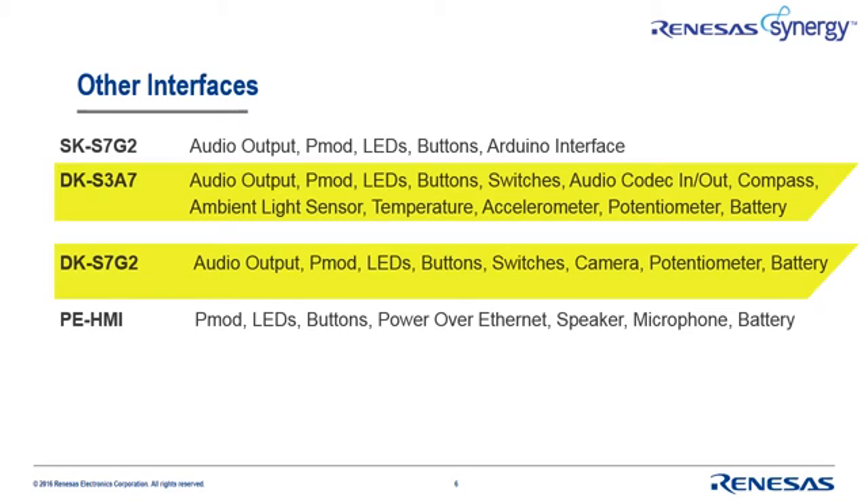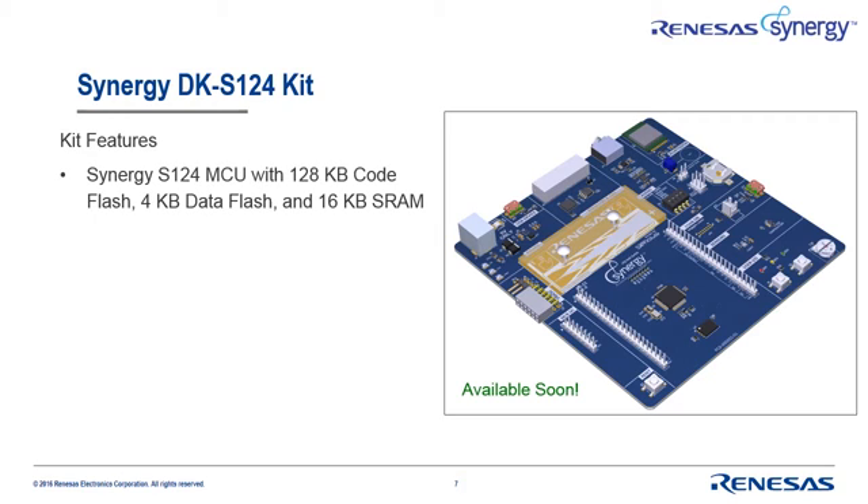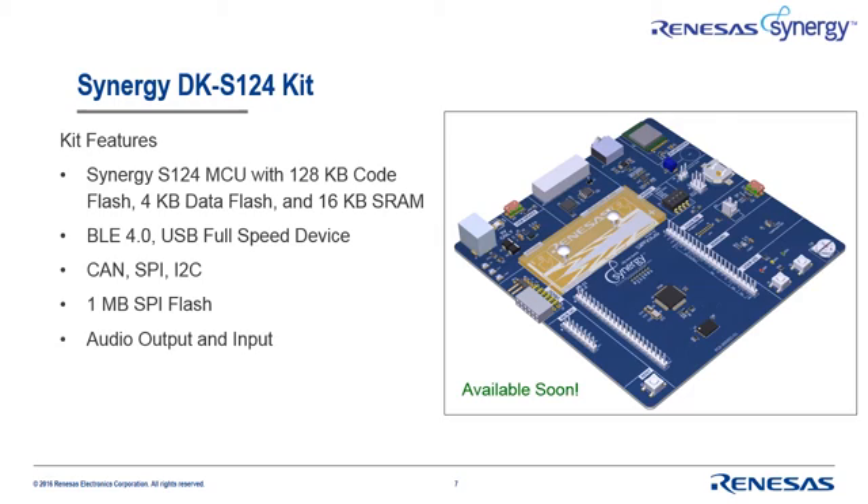These four kits are just the first ones available for the Synergy platform, and more are on their way. In fact, our newest kit, the DK-S124, will be available very soon. This kit hosts the Synergy S124 MCU and provides access to a Bluetooth low-energy 4.0 interface, a USB full-speed device connection, CAN, SPI, I2C, one megabyte of SPI flash, audio input and output, cap touch buttons and slider LEDs, and mechanical buttons and switches. Make sure you visit the Synergy platform homepage often to stay up to date on the availability of all new Synergy kits and product examples.